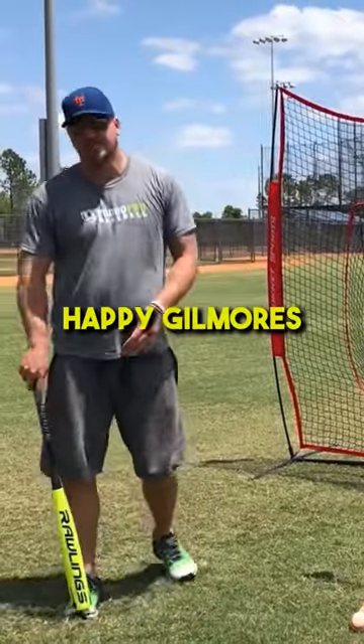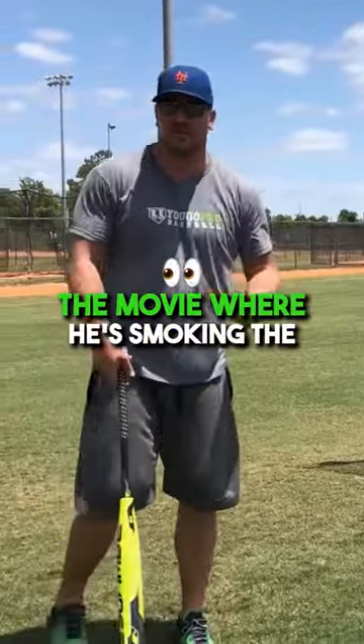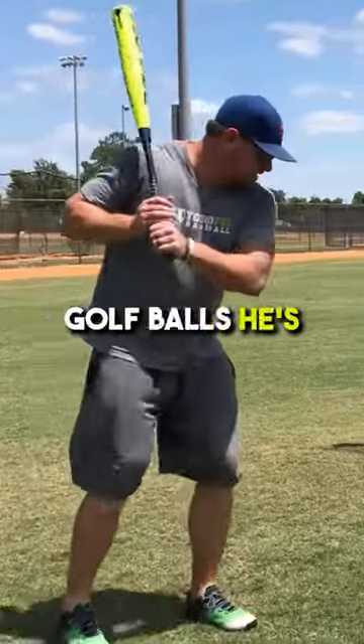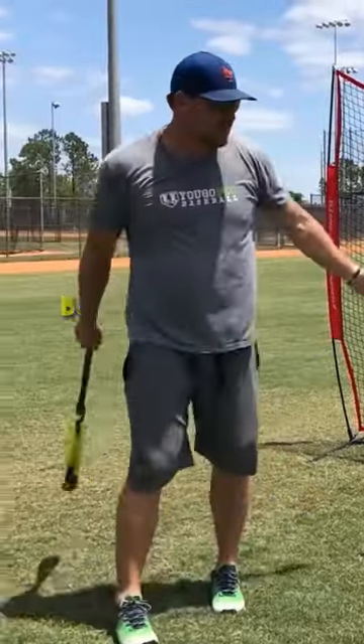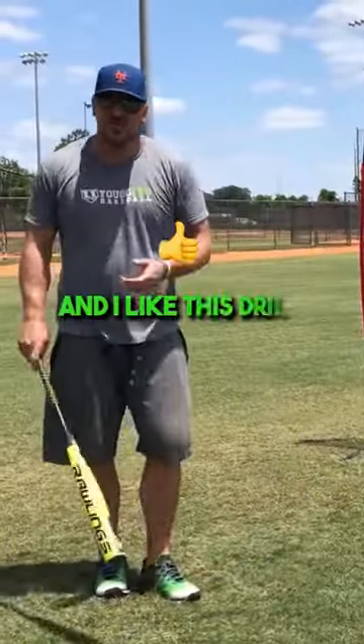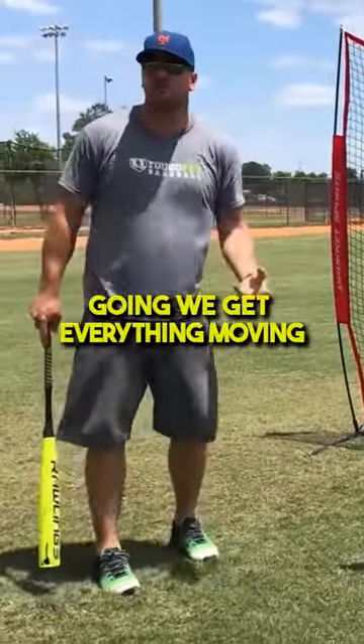The third drill we're going to do is Happy Gilmores. Happy Gilmores are just like the movie — if you've ever seen it, where he's stepping behind and just absolutely crushing golf balls. That's what we're going to do, but with baseballs, obviously. I like this drill a lot because it works on the full body, the full movement, and we get everything going.